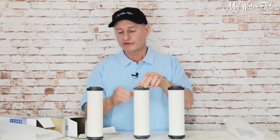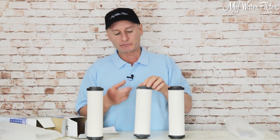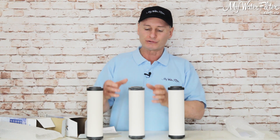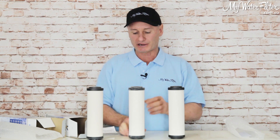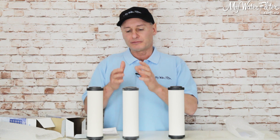There is silver impregnated in the ceramic on all three of these, and that will stop any bacteria from living in or on the cartridge. Once the water flows through the ceramic on the Super Sterosil, it'll go through the carbon and that'll remove any chlorine and polish the water up and make it very nice and tasty to drink. It's also good on rainwater because it will remove herbicides and pesticides.